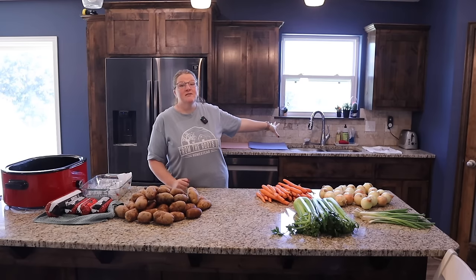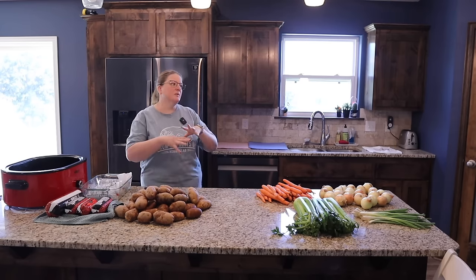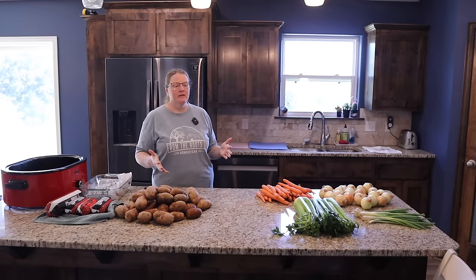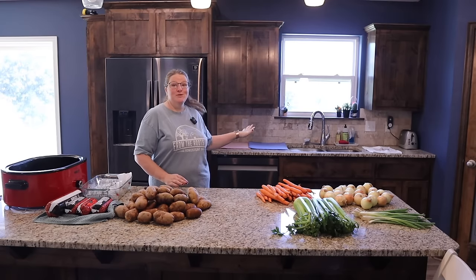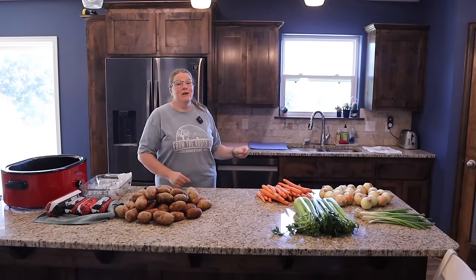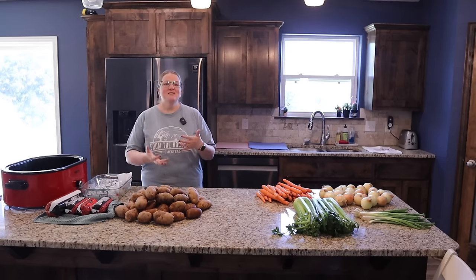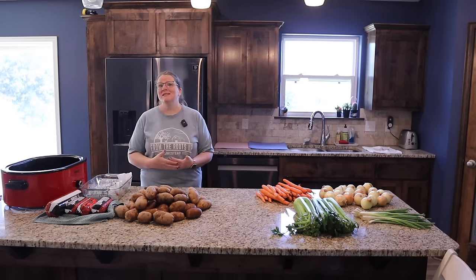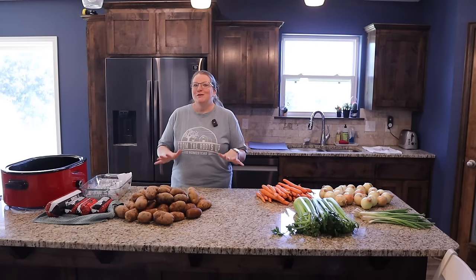Another thing that saves a ton of time when batch cooking a whole day or two is to keep your sink filled with warm soapy water. Every time you finish using a measuring cup, keep it clean and ready to go instead of letting dirty dishes pile up. Staying on top of those dishes is key when doing huge batch meals.